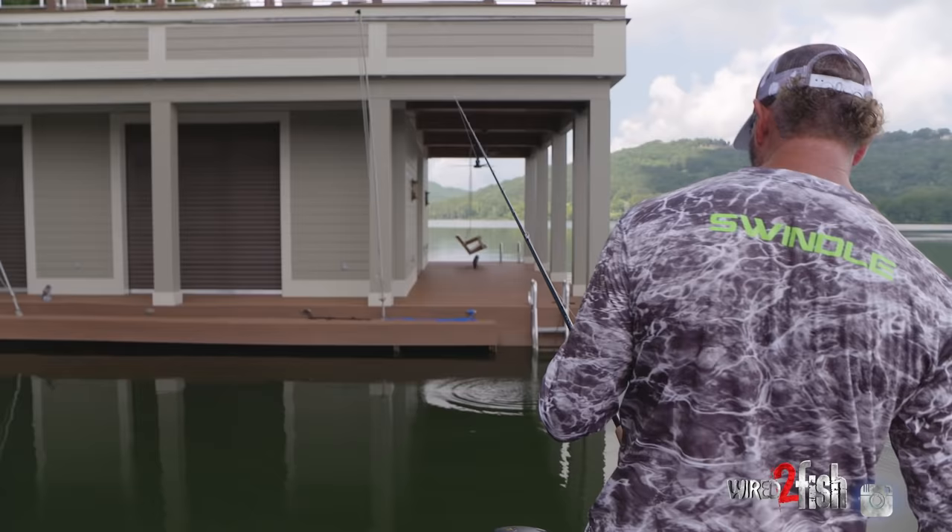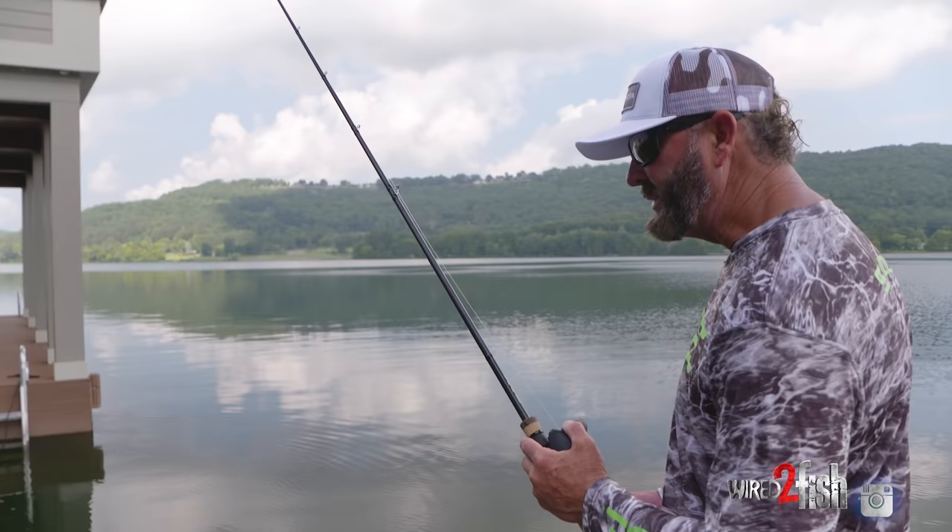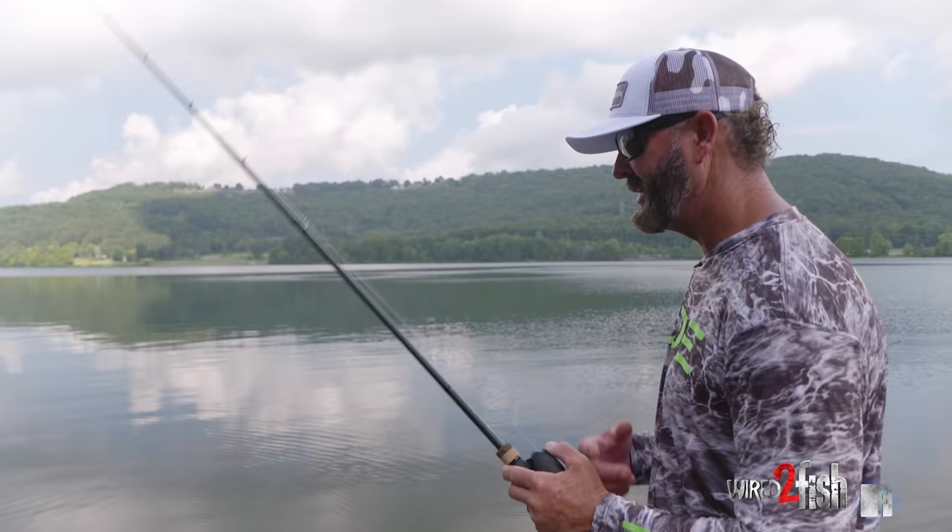If I could pick optimal equipment every day, my perfect setup is a 7'3" medium heavy rod, 18-pound line, a three-eighths ounce Balling Out jig, and a 6.8:1 reel.